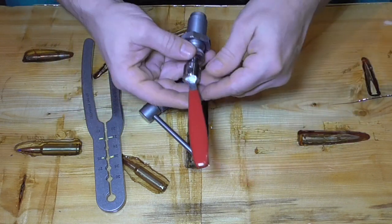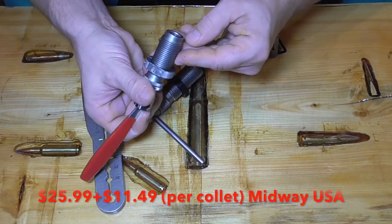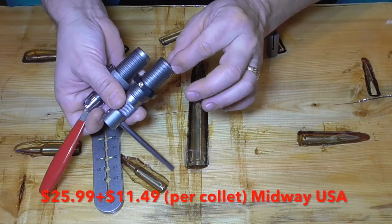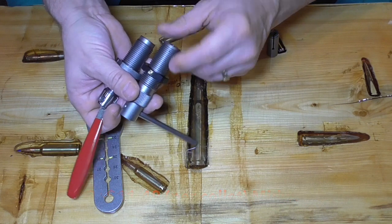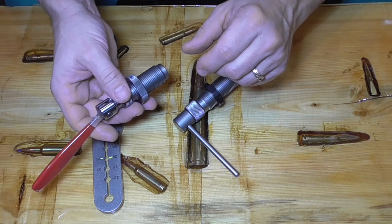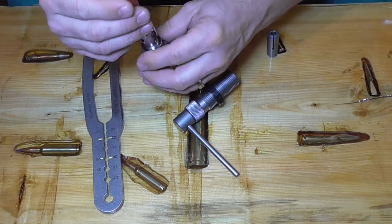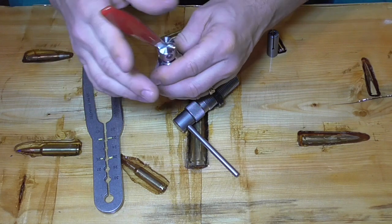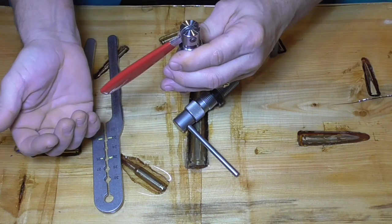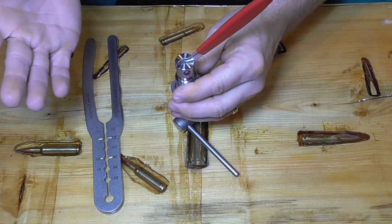Then I got this one because it looked like it would be the best one — and it was. When you get it set, when the bullet slides in, you can feel it hit the case. My ten-year-old was cranking them out; he's done probably three or four hundred of them now. You just feel it touch and pop it. This one you can actually adjust — it's like an on/off switch. You just leave it there, crank it up, flip it on or off, pop it, lift it up, it drops.